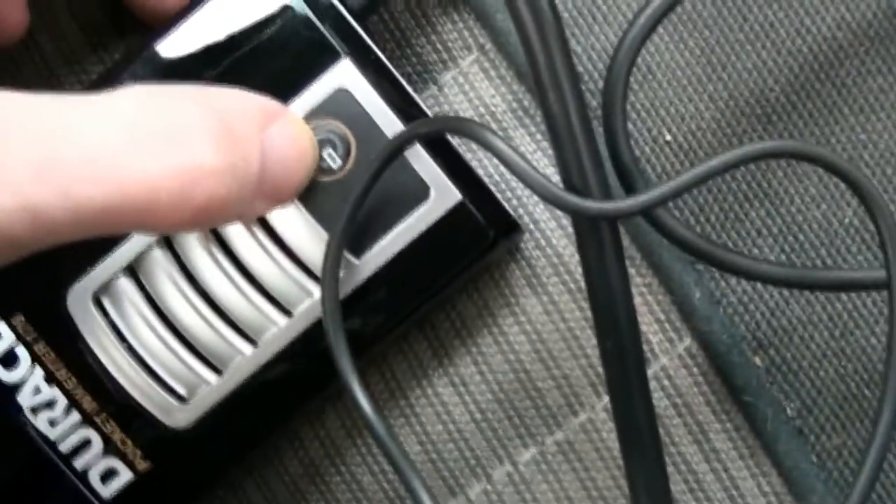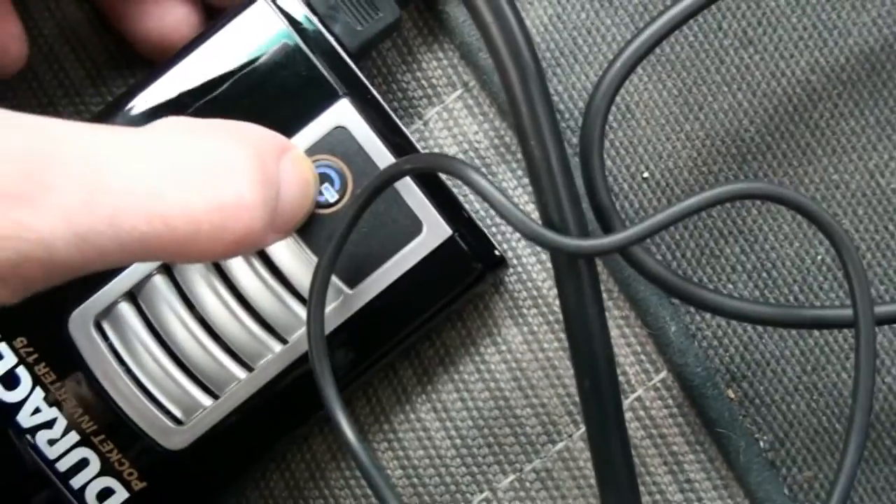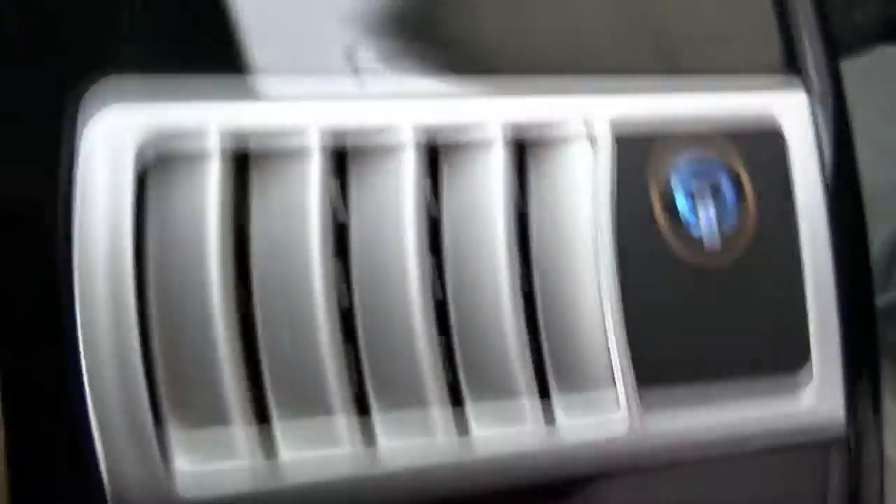Alright, so now I got it — I got the inverter plugged into the three-way. And you can tell that it is coming on. It's just absolutely quiet. There's not a sound coming from it.